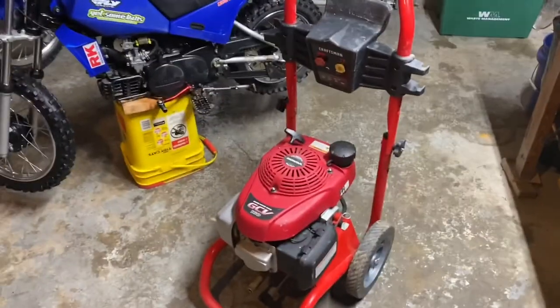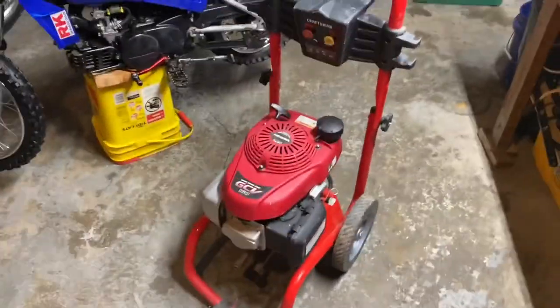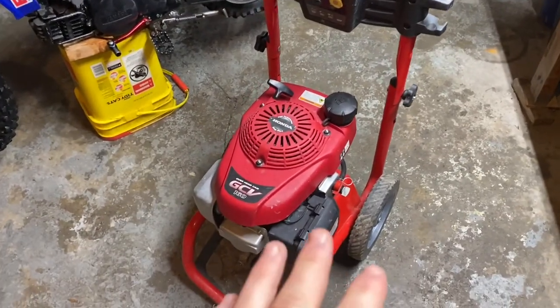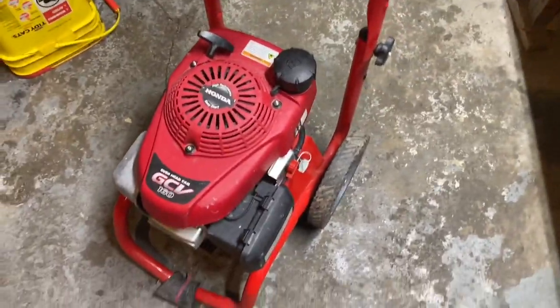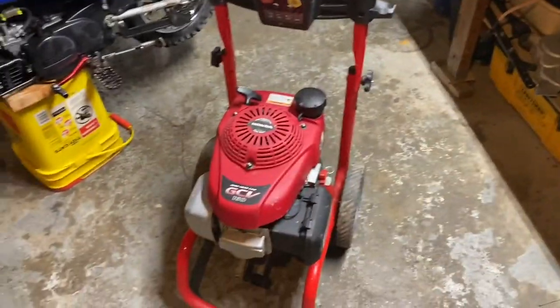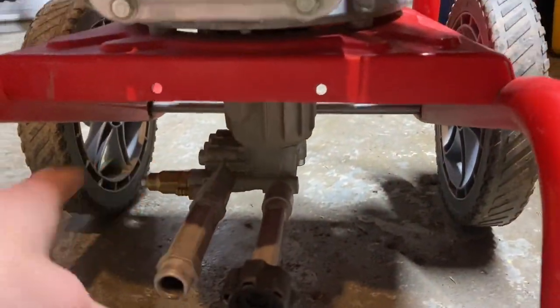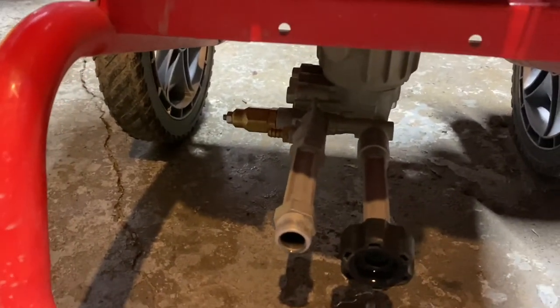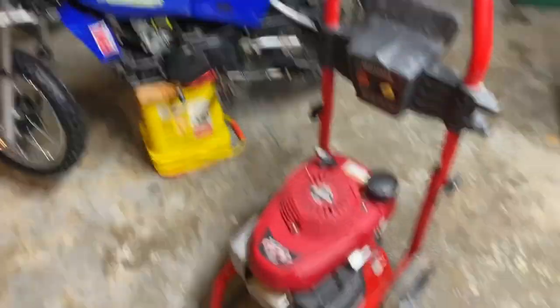The first thing I would recommend to keep your bikes nice and clean is having a good pressure washer. It does not have to be a certain one — any brand, even electric, it does not matter at all. I happen to have a Honda GCV 160, and it does a great job. You don't have to get the biggest, most expensive one. You just want some pressure coming off that nozzle to get all that mud off. The only problem I ever had with it was the water pump got seized one time, but I just squirted some WD-40 into the piston and it freed right up. Definitely recommend having a pressure washer.